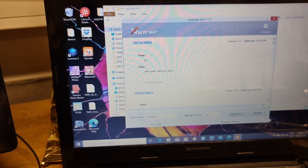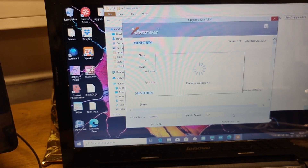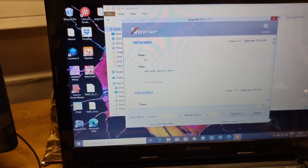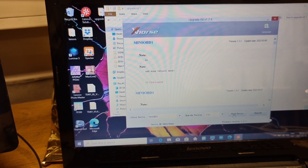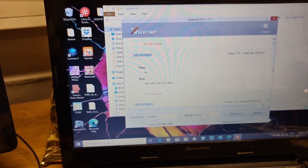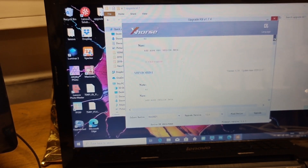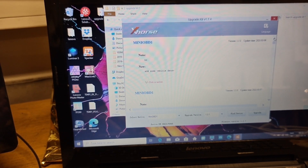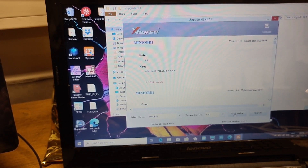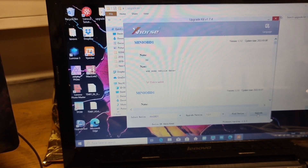Then 'Find Device'. Like you see — it's right — and sometimes blinking blue. Let's try to find again. Let's move it, maybe I lost connection. Okay, so we're gonna upgrade.